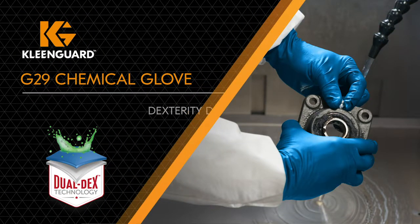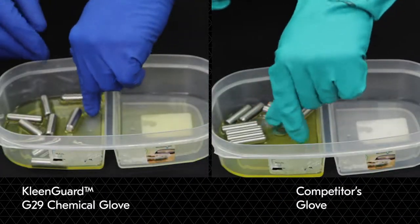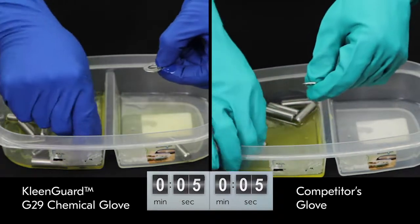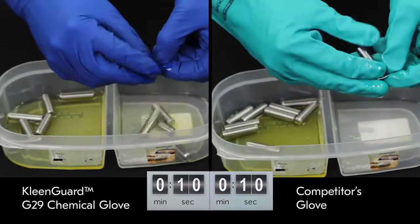Especially when it comes to dexterity. We asked a worker to perform a simple dexterity test using a 15 mil nitrile chemical glove and the G29 Chemical Glove. The chemical resistance for both gloves is comparable for the task.